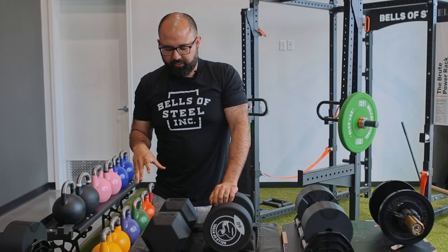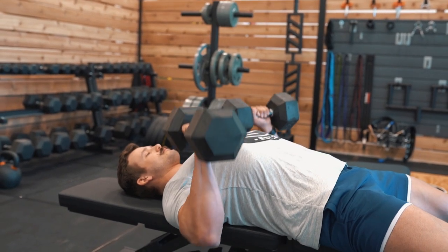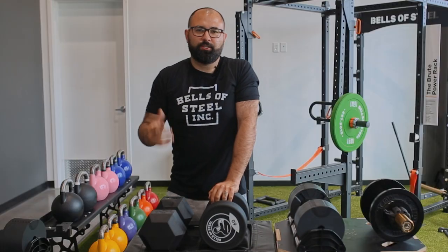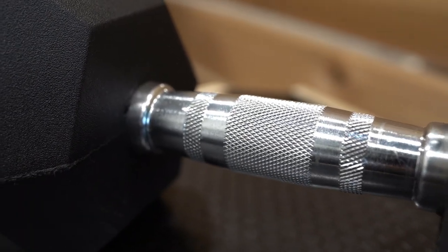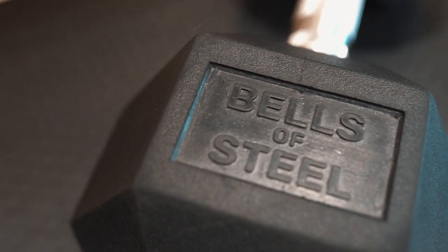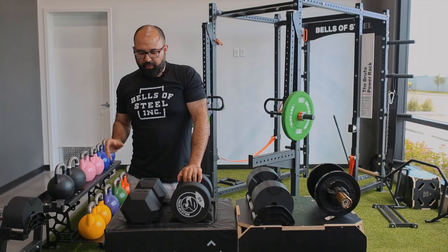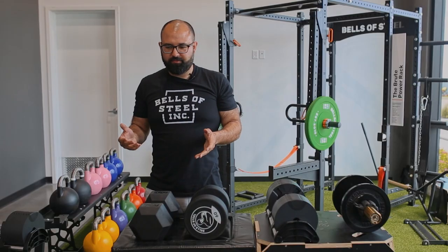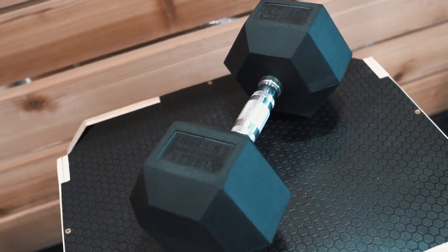What you're going to love about fixed head dumbbells is that they provide a large range of weight that's easily accessible. If you're into doing supersets or drop sets, or just like to have that full display of dumbbells in your gym, this is where the rubber hex really shines. The downside is that completing a whole set — say from five pounds to a hundred pounds — is quite expensive, and they take up a lot of room on a dumbbell rack.